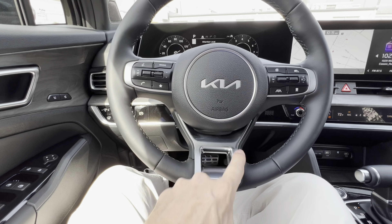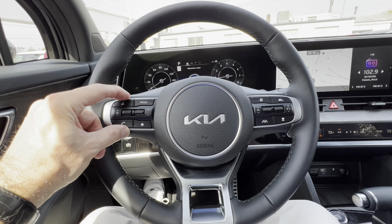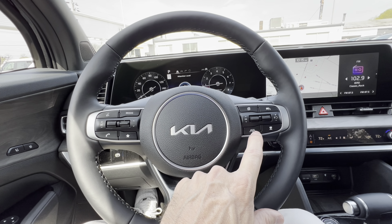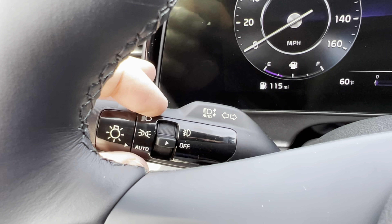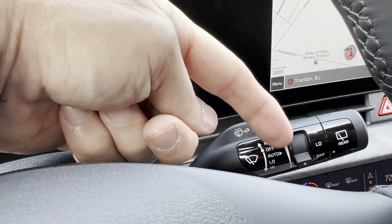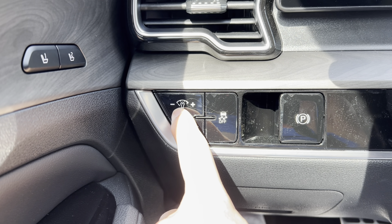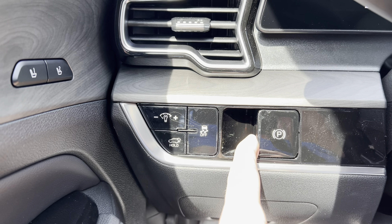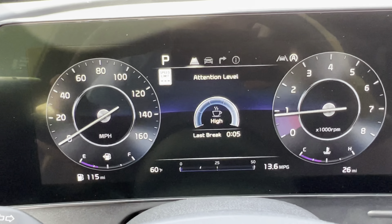There's some aluminum finish on the bottom of the wheel to break up the flat black, which is a nice touch. Controls on the left side handle phone and voice commands; the right side has cruise control, lane keep assist, and other safety feature controls. On the left stalk you have headlight and fog light settings, and on the right stalk your front and rear wiper settings. Lower left of the dash has a button to brighten or dim the digital display, a press-and-hold for the rear tailgate, traction control off, and the emergency brake.